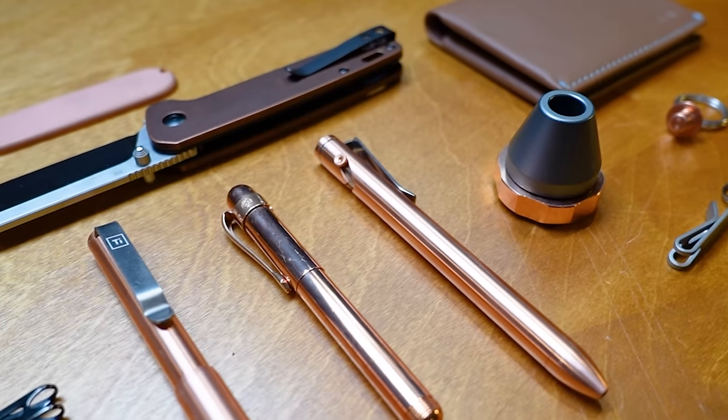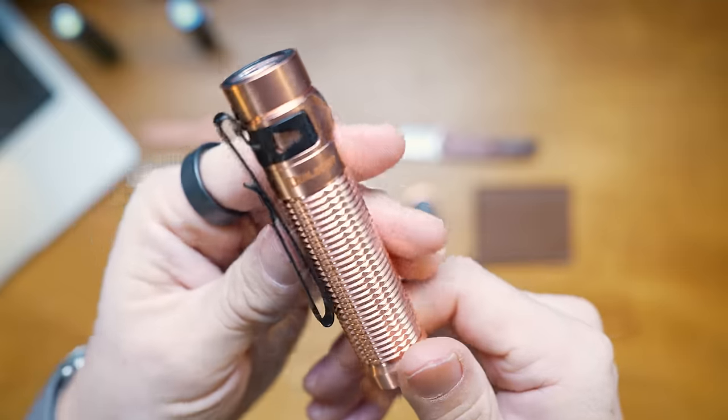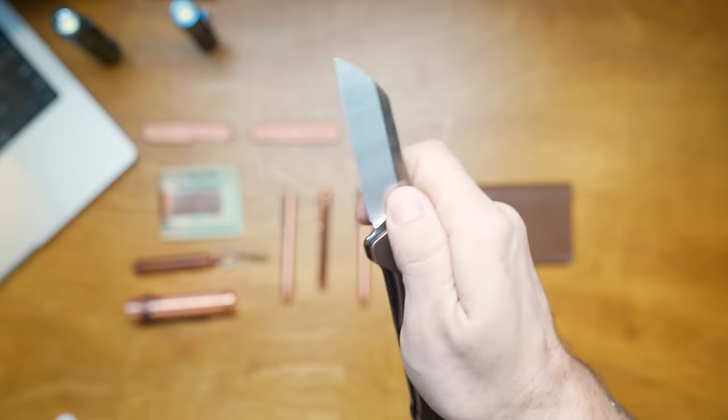Within my EDC I love having some copper items. Copper is fantastic because it patinas beautifully, it wears, and the more you use it the nicer it gets. There are definitely some pros and cons to having copper in your EDC, and I'm going to run through them in this video. I've picked 9 of my favourite copper EDC items to talk through those things as we go.